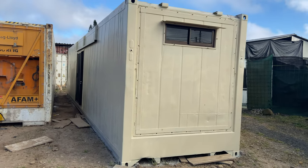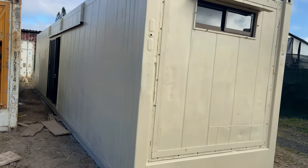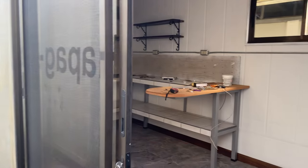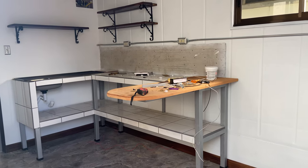This is the 40-foot high cube reefer home. It comes with three inches of insulation in the walls and the ceiling. This is the sliding glass door — soon an exterior security door will be installed. We're looking at the kitchen; we're not quite finished, still working on the backsplash.